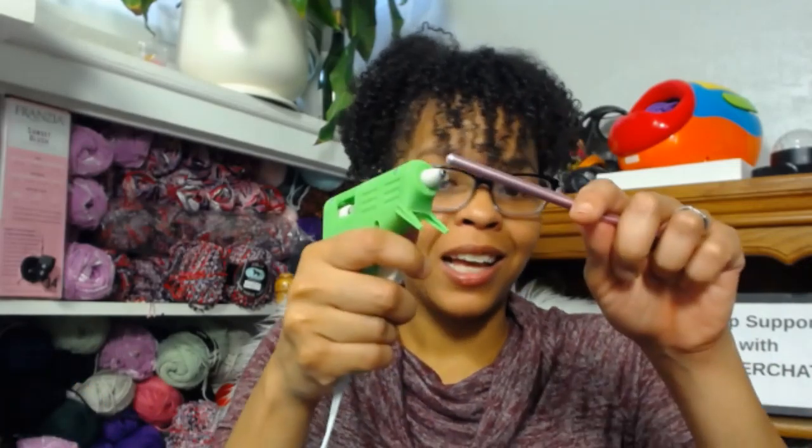My glue gun has taken me through thick and thin and saved me many times. Just a dab of glue on the end and wrap yarn around it — that's the genius idea. Because when I'm crocheting a long time, especially when it's hot, I get sweaty hands. Yarn absorbs that icky sweat, and you know what? You can just cut it off and rewrap another piece again.